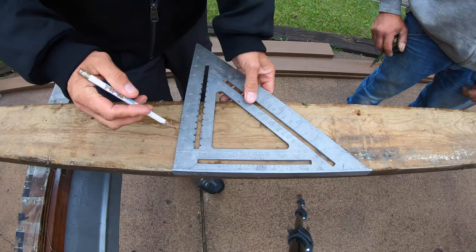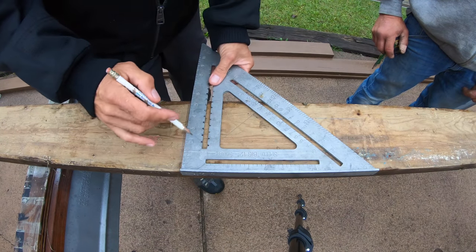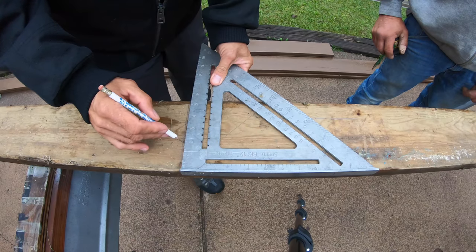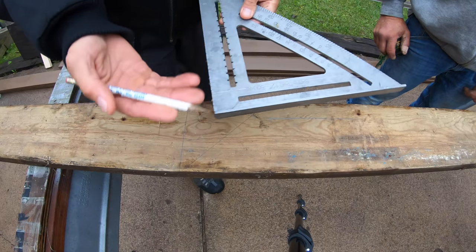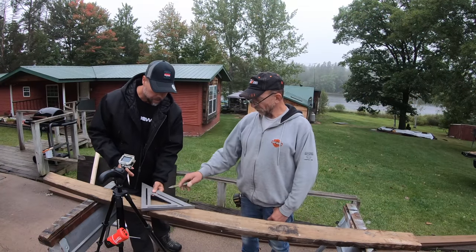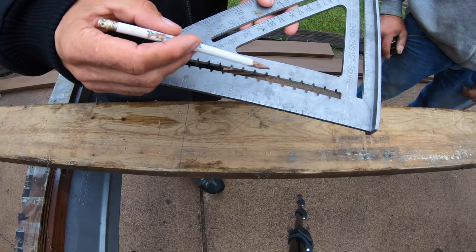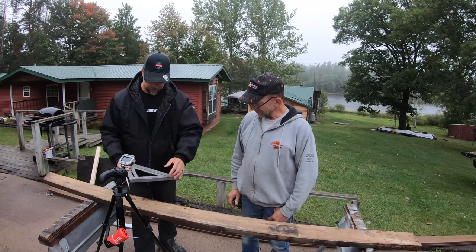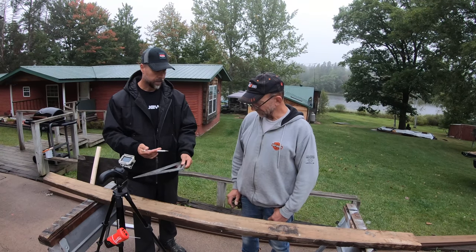That works on both sides of the speed square — you don't have to use just one side. If you wanted a two-inch board, just find the two-inch slot, put your pencil in it, and mark it down. The slots go in every quarter inch — they don't go to sixteenths. But there's a lot more to these speed squares than just ripping, the 45, and the 90.